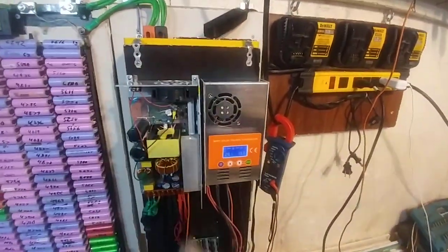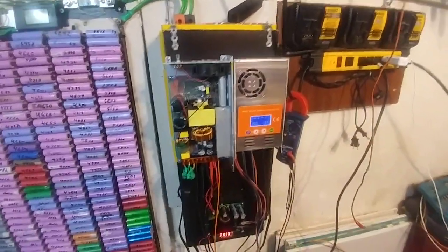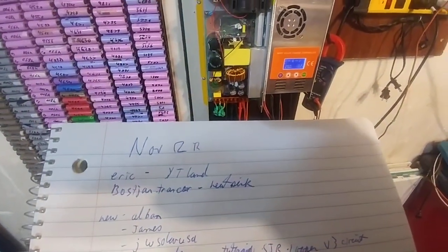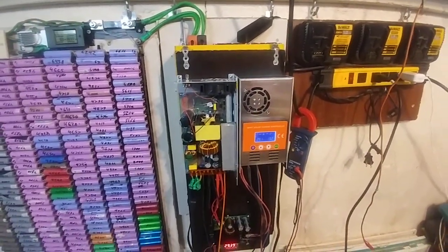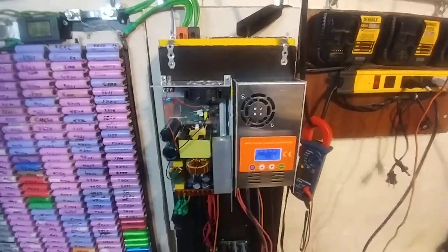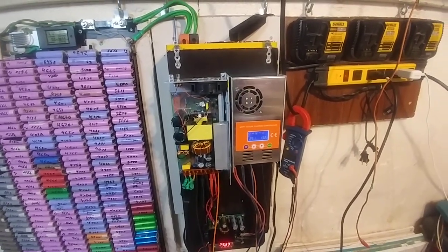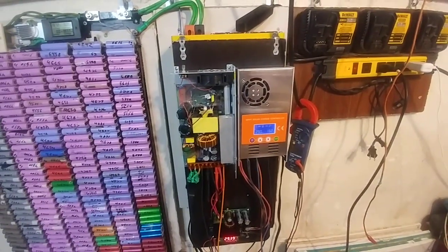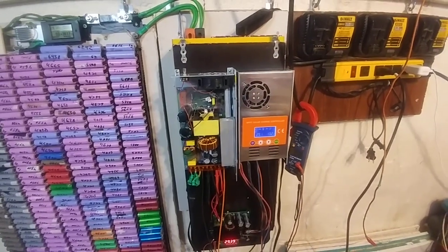So it doesn't matter if I buy a proper Make Sky Blue one because they're going to have the same problem. I'm trying to eliminate parts — having this stupid boost converter is dumb. Obviously if you were running solar panels you probably wouldn't run into that problem, but that's not what I'm doing. And I'm not putting solar panels up because I don't pay for my electricity.